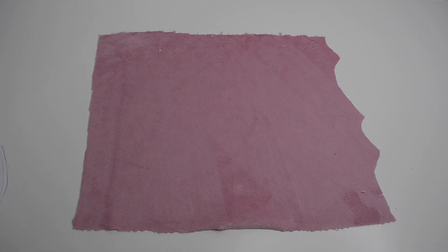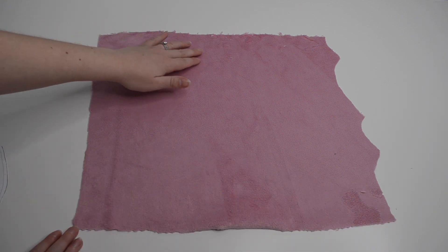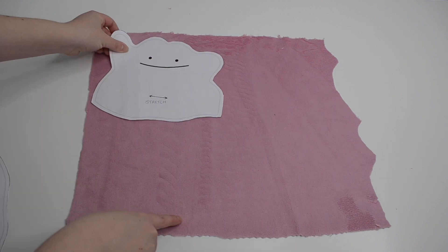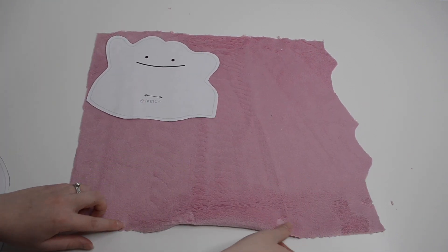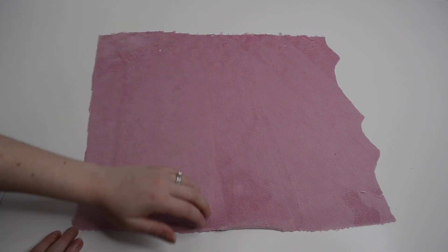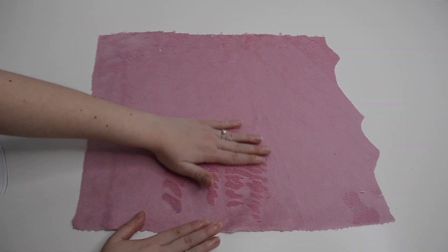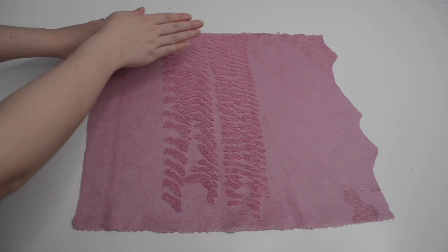For this plushie I'm using minky fabric which is stretchy in one direction and also has fibers that lay in a certain direction. First make sure that the stretch of your fabric is going this way. Then make sure that the fibers lay going downwards — when you brush your hand down it should be smooth, and if you brush your hand going back up all the fibers will stand up.